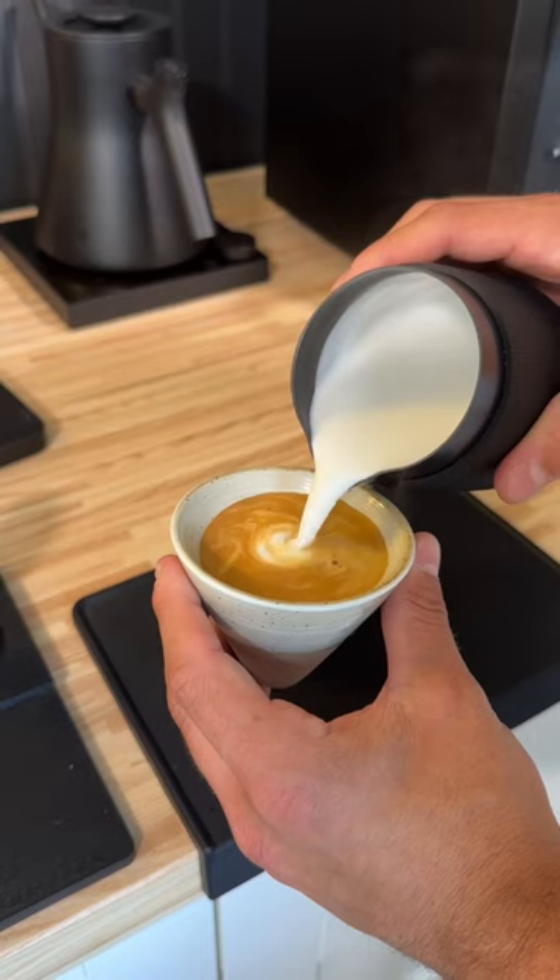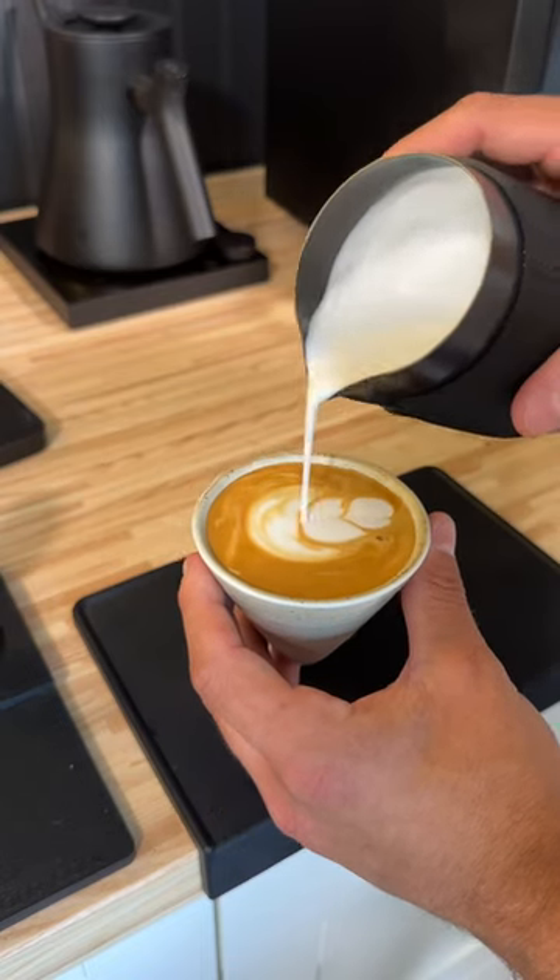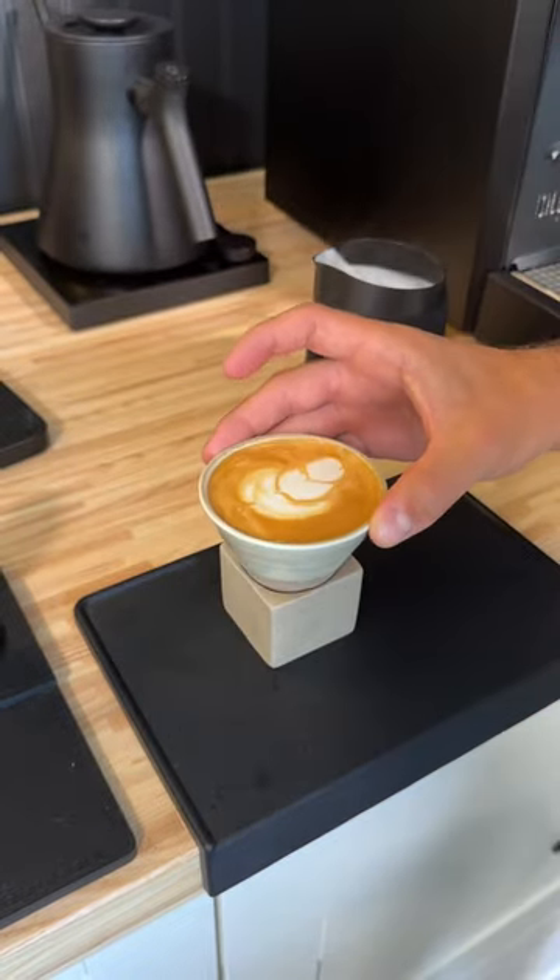You can set a pre-infusion, it has a built-in shot timer, and you can control temperature. If you think this is a machine that you'd love, make sure to give me a follow and stay tuned for this.